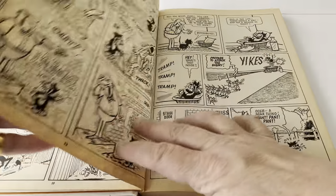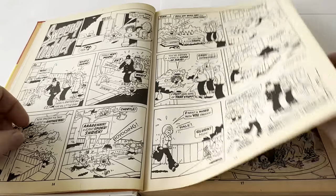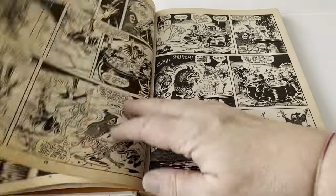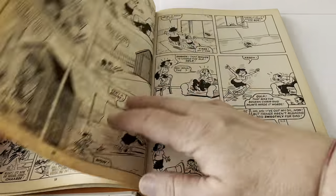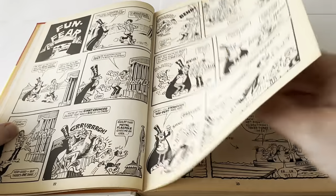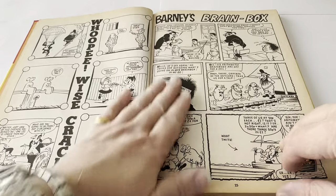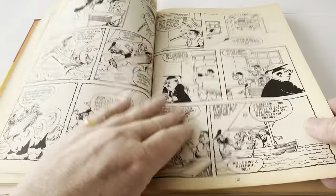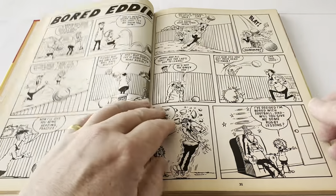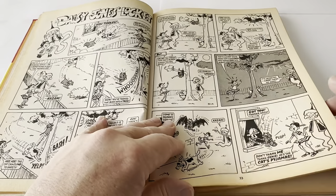So we've got Bored Eddie, Claws, Sweeney Toddler, The Spook Tectacular 7, Toy Boy again this time in black and white, Fun Fear, Whoopie Wise Crackers, Barney's Brain Box — all in black and white. Then Lollipop, Bored Eddie again, and Daisy Jones' Locket again.